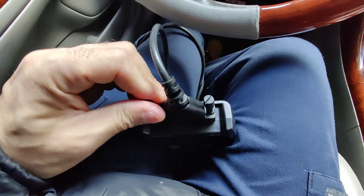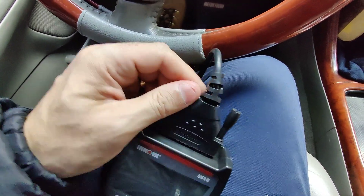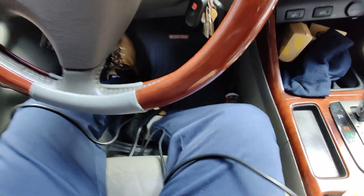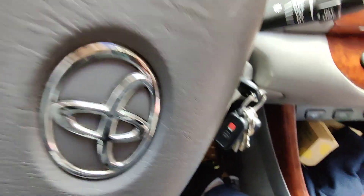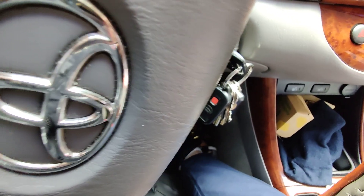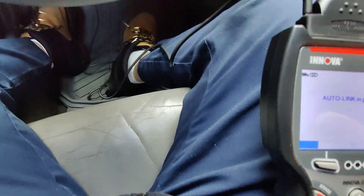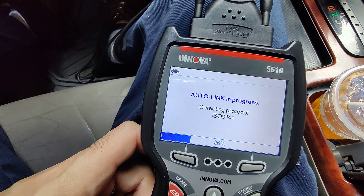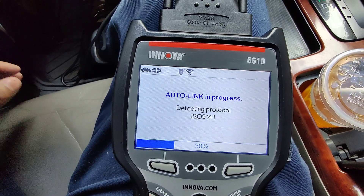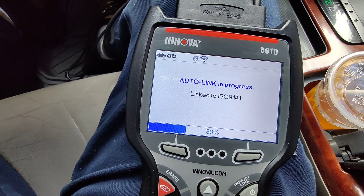There we go. Now we screw in these two little screws. Let me connect to my OBD port. Turn the key on. It says auto link in progress. This tool is also pretty quick — that's what I like about it.